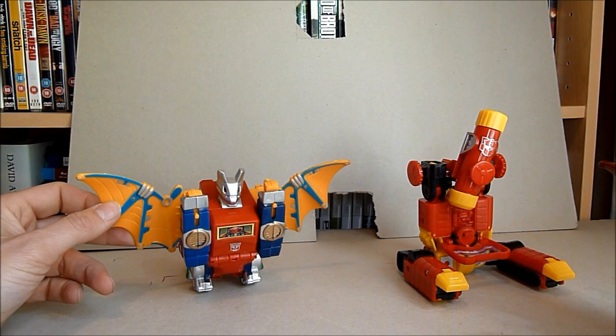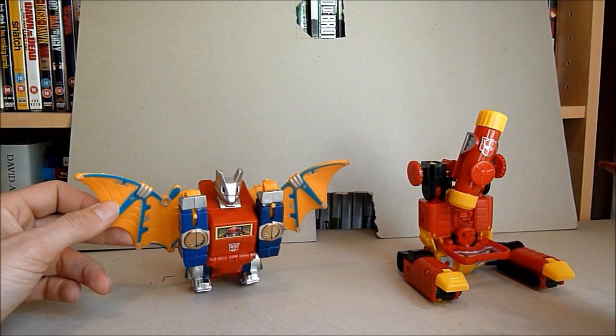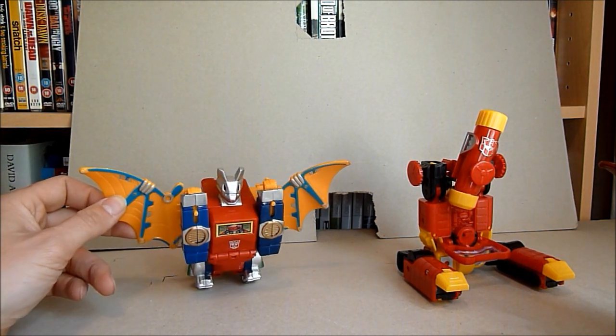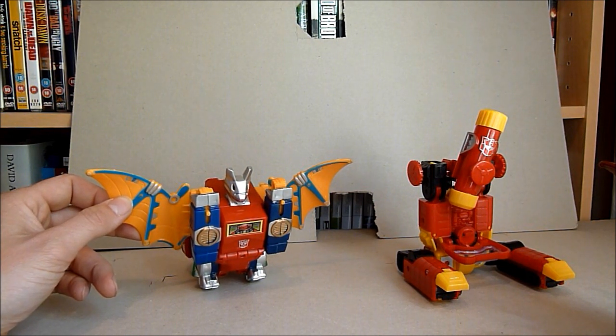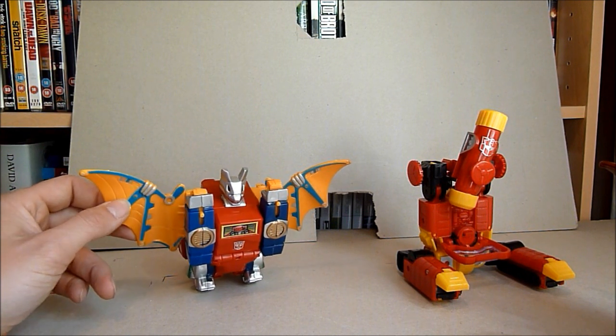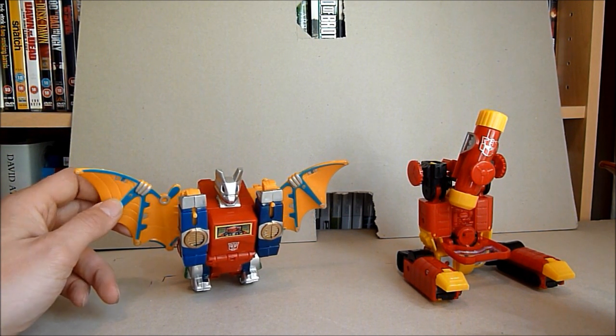Hello there everybody, this is Graham also known as the Collector 75, welcome to another Transformers knockoff review. As you can see, this one is not really oversized, I don't think it's undersized, but it's just a more strange recolour of Generation 1 Mindwipe and Generation 1 Perceptor.